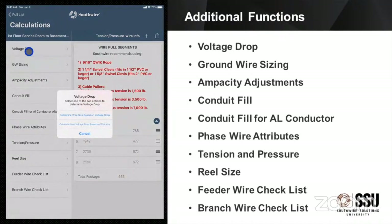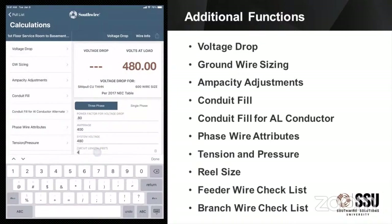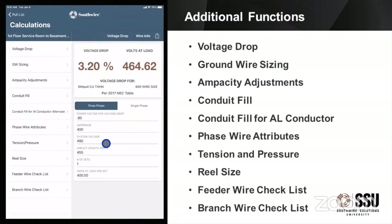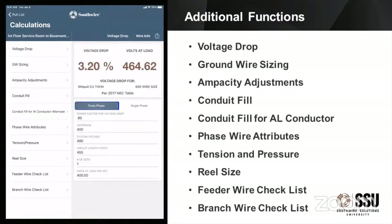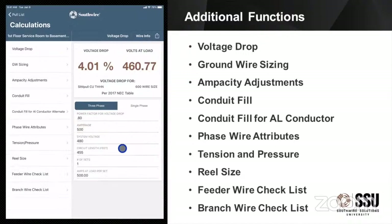So now we're going to look at some of the other functions. The first one is voltage drop. It will give you a choice: we're going to calculate the voltage drop based on a wire size — you can also calculate the wire size based on your voltage drop. We need to enter in the circuit length and it will calculate that based upon the amperage. That's for three phase, and it's just pulling that out of the code tables. We can also go to single phase. You can also see what happens if you change that amperage, because that does make a difference on your voltage drop. This gives you the opportunity to use some what-if scenarios, and you can see the voltage drop result in volts at load.